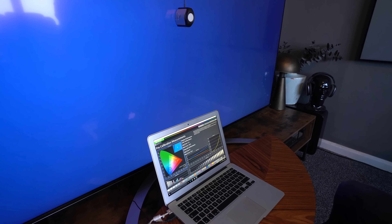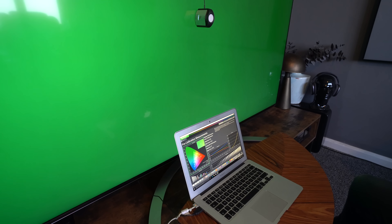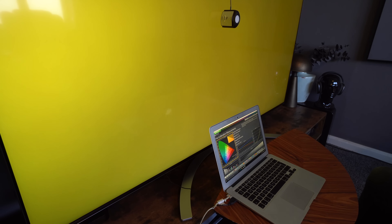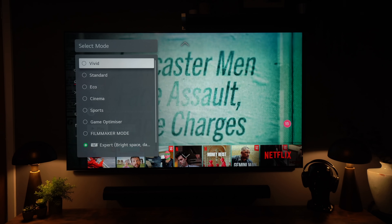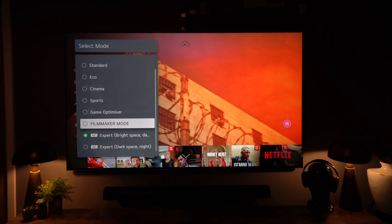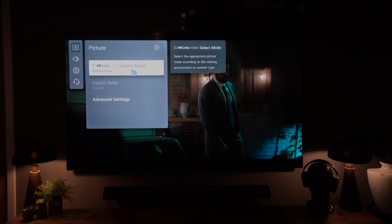We've been testing this TV for a couple of weeks, doing pre and post calibration. We found that SDR pre-calibration was quite far out, however HDR was a lot more accurate. For normal everyday TV watching, our advice would be to go into ISF Expert — in a bright room you can choose between bright or dark, but for me, whether it's a dark room or bright room, I prefer ISF Bright.